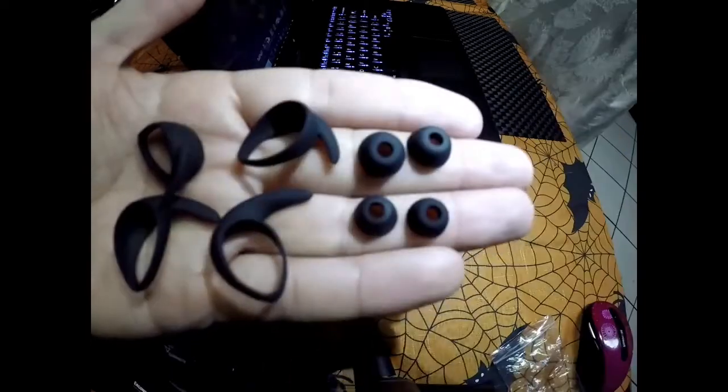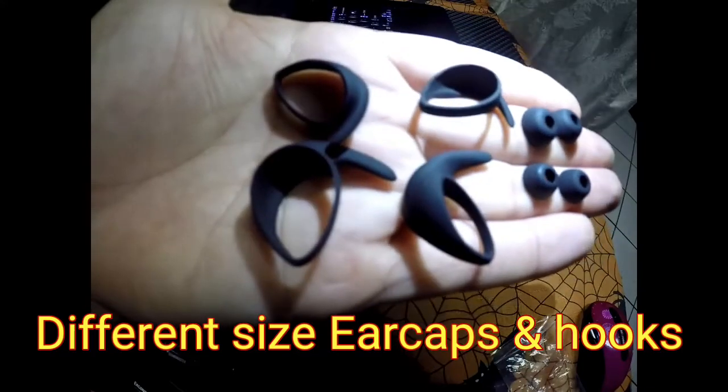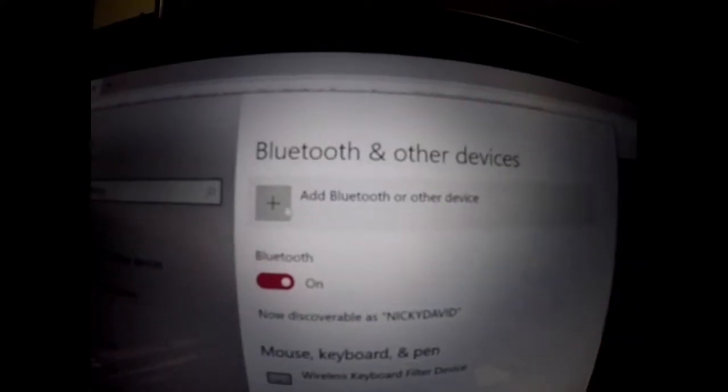The good thing is they do come with extra ear hooks and ear caps. When you put these in, they're not coming out — no matter how hard you jump or how much you're running. It's pretty good.